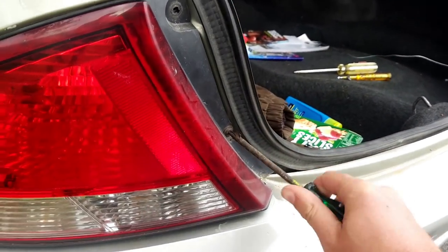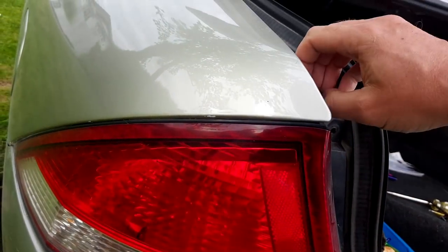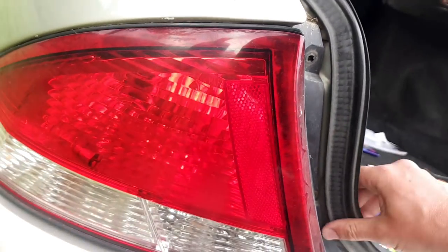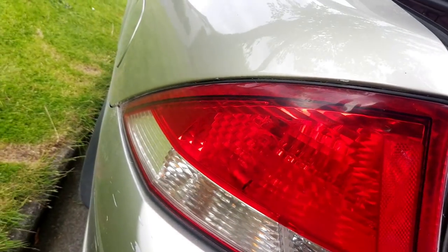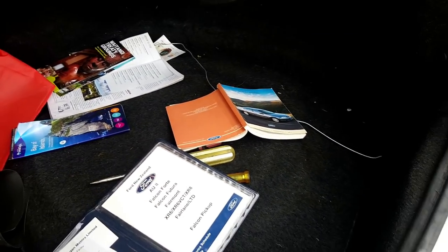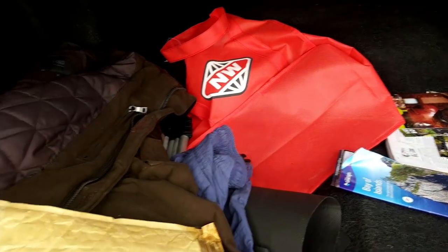You've got to take the lamp cluster off to get at the bulbs. I had to consult the manual before I broke something. A little retaining screw is off there - also doubles as a curry hook. And then you've got to undo this bugger. I don't like cars where you can't replace bulbs unless you use tools.